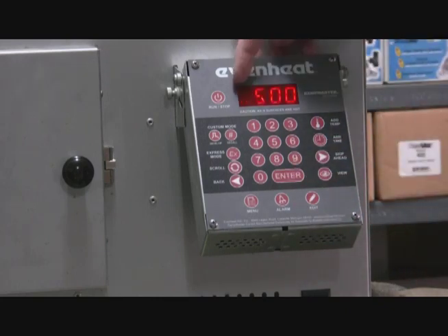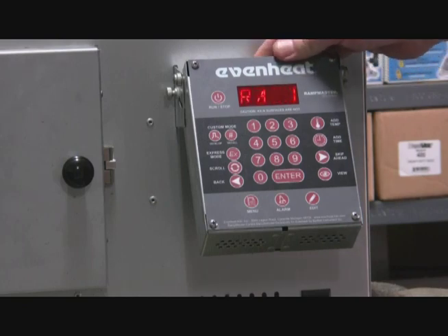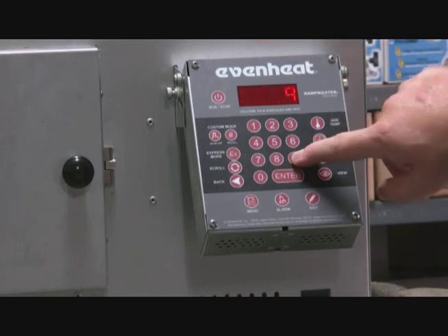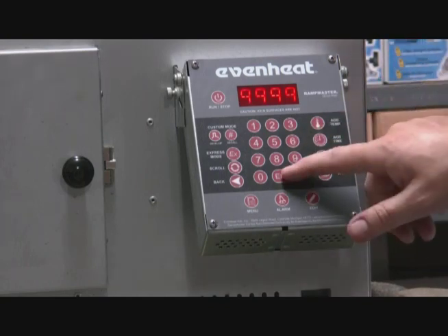We're going to have two segments just for the sake of practice, so we'll put two in there and hit enter. Now it's asking for ramp speed one. Generally, as a rule of thumb for knife steel, you just ramp it up full speed. It's flashing 500, meaning it will raise temperature 500 degrees per hour until it gets to the target temperature. But we're going to go just as fast as we can, so we'll enter 9999, which tells the oven to heat up as fast as it can.